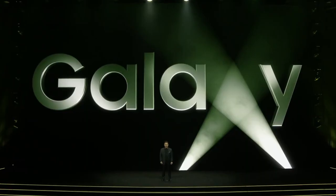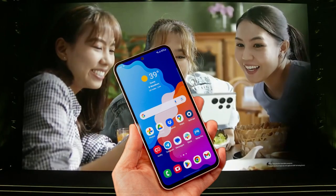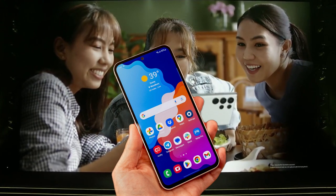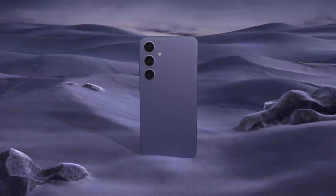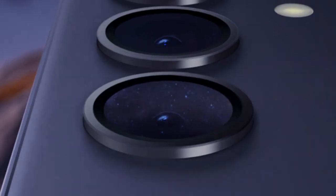At a starting price of $599, the Galaxy S24 FE is expected to deliver a near-flagship experience at a fraction of the cost. Whether for everyday use, gaming, or photography, this phone is set to cater to a wide range of users looking for performance and quality on a budget.